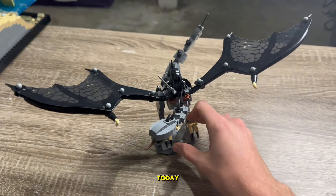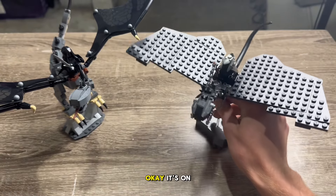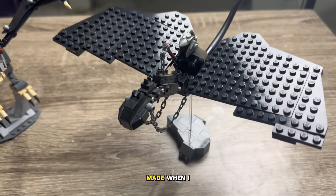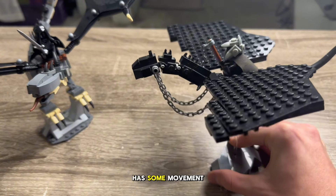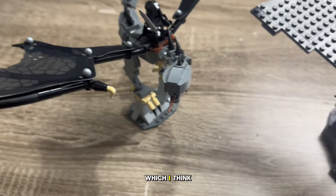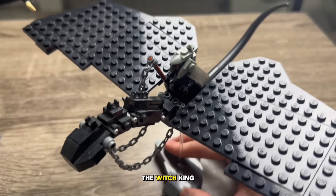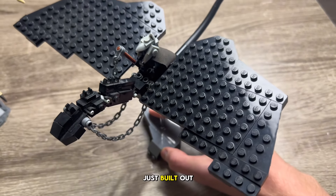What I wanted to do today is compare this with the version that I made when I was really young. It's on this really flimsy stand, so we'll see how this goes. This is the one I made when I was a kid. You can see the neck has some movement ability there. It has the chains, which the new version does not have — I think that would have been a nice addition. And this is my version of the Witch King of Angmar. The wings are entirely just built out of plates.